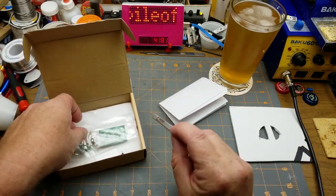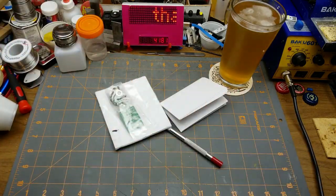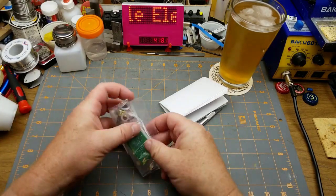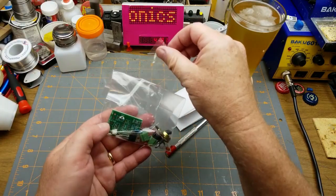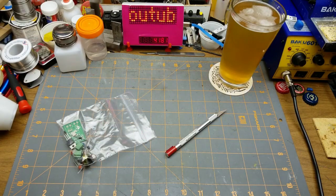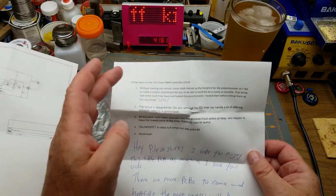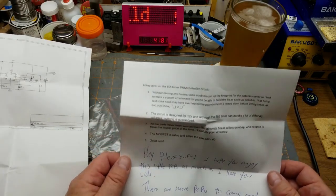So what do we have? We have a note and the kit — probably better packaged coming from Ontario than most of the stuff I get from China, though he spent a ridiculous amount on postage because that's just what Canada Post does. We have all the components and the board, which looks like a fairly nice little board. The note has a schematic, which is nice.